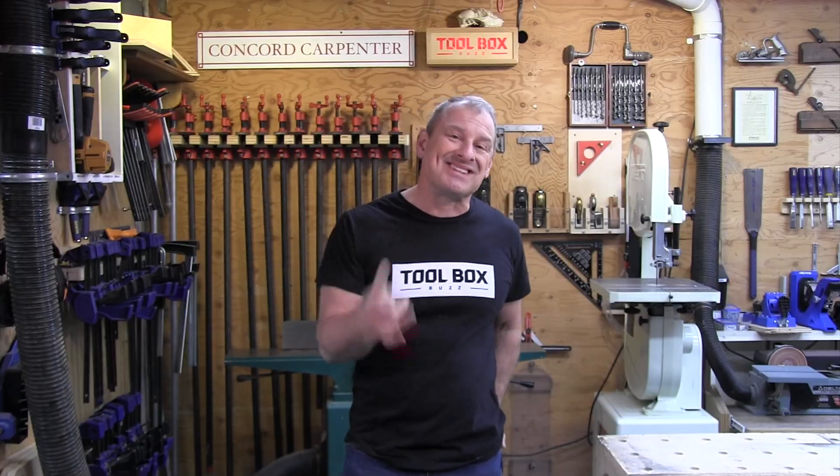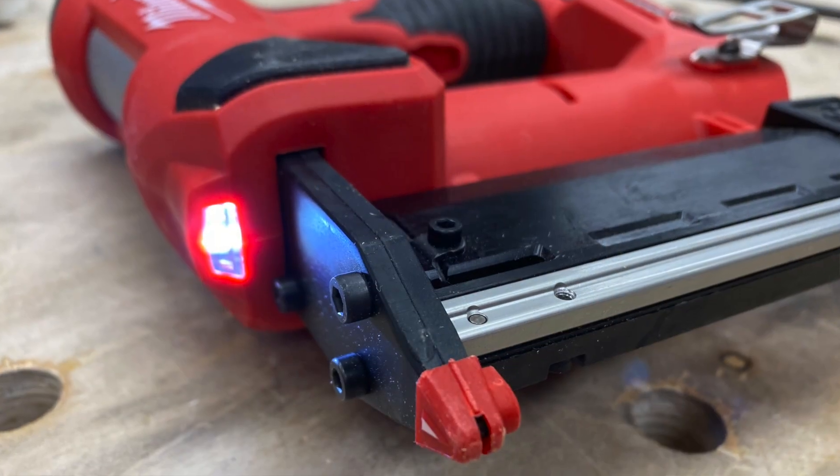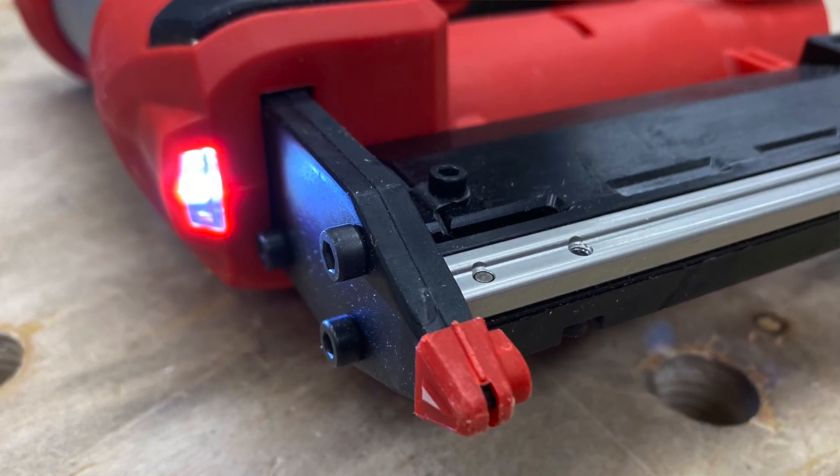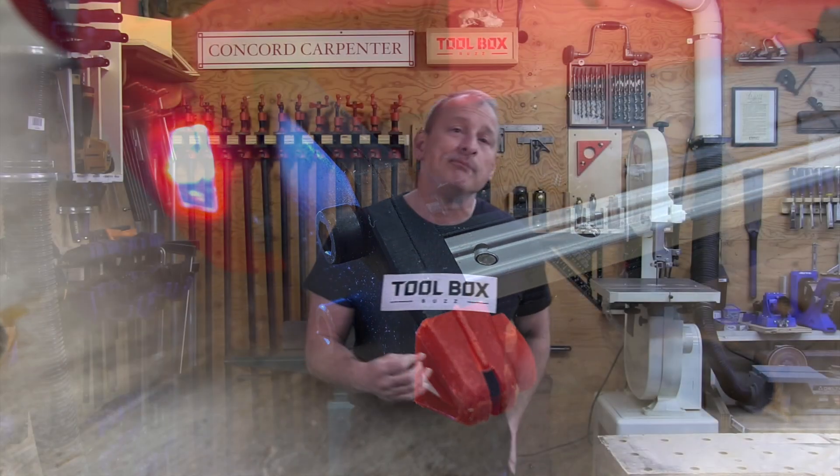This pin nailer was designed to come with a three-year warranty and is designed to last about three to four years of use — really heavy use. That equates to about 50 to 70,000 pin nails installed. Pretty good.